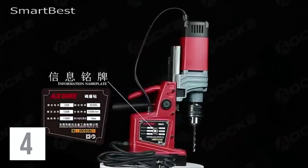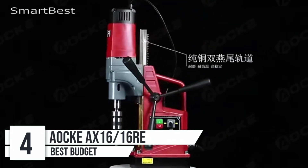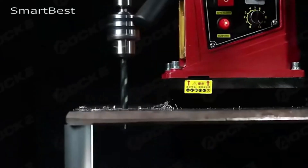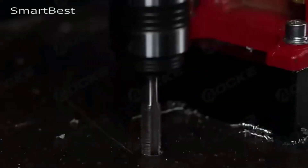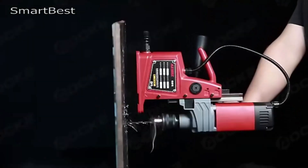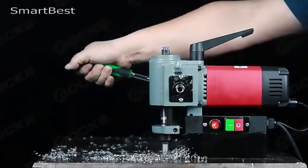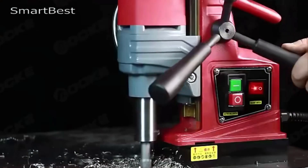Number 4: AOK AX6T-16RE Small Electric Magnetic Drill. When it comes to industrial-grade drilling tools, the AOK AX6-16RE Small Electric Magnetic Drill stands out as a powerful and portable solution for professional use. Designed for commercial manufacturing, this tool delivers high-performance drilling with the convenience of a lightweight and portable build. Whether you're working on construction sites or in a workshop, the AOK AX6-16RE is built to handle tough jobs with ease.